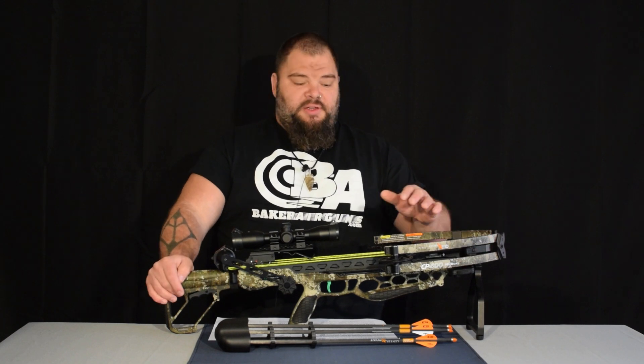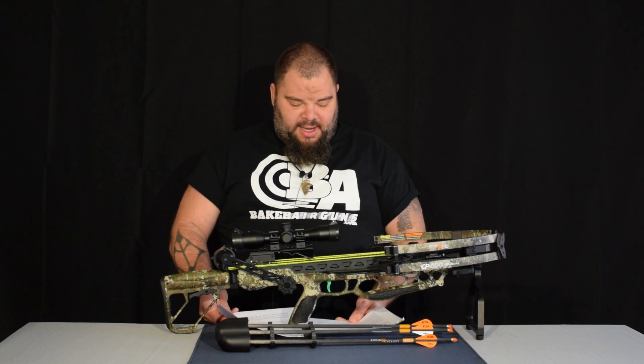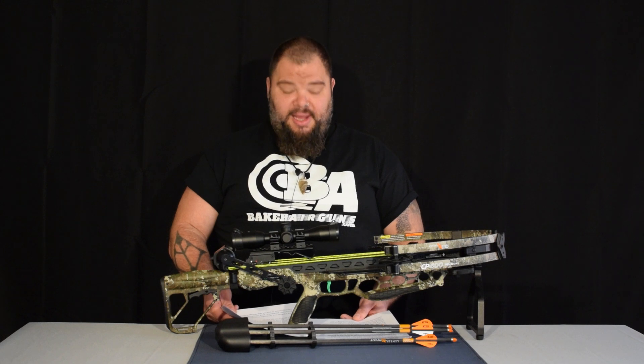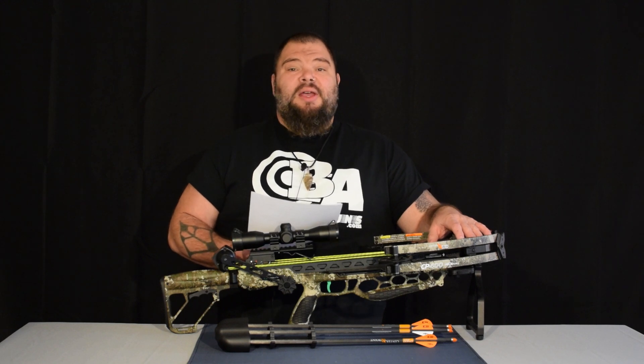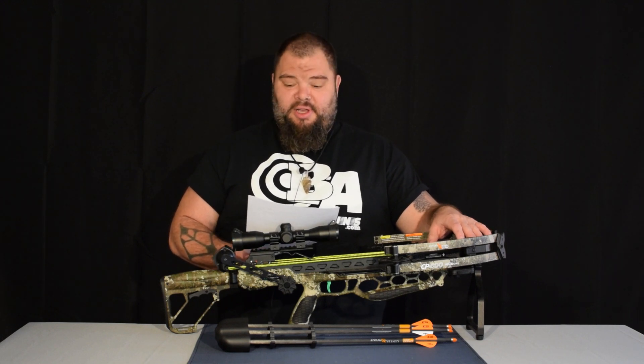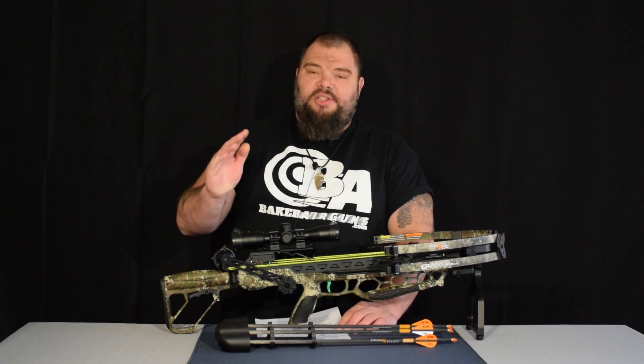CenterPoint themselves say about the helicoil technology: revolutionary tech allows for perfectly balanced rotating cams, resulting in an incredibly compact bow with rifle-like downrange accuracy. I have to agree with this. I only had three arrows that were exactly the same for my testing, so the groups that I shot were three shot groups at 50 yards. Watch this video — this is a typical three shot group at 50 yards with the CP400.